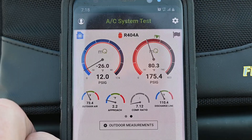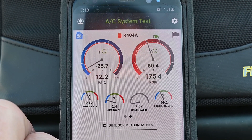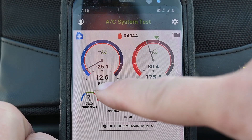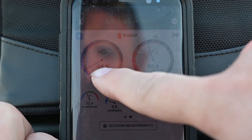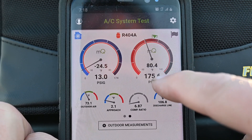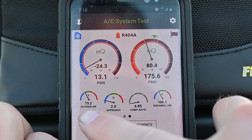We want to make sure we don't hurt or injure the compressor. Our system is set up with our probes and the MeasureQuick app. This unit is cycling on and off — I've got a big problem with it but I got it fixed. What I love about this app is it gives me my PSIG, but more importantly it gives me my saturated temperature. My saturated temperature right now is negative 24.6 on this custard machine. My high side saturated temperature is 80.4.